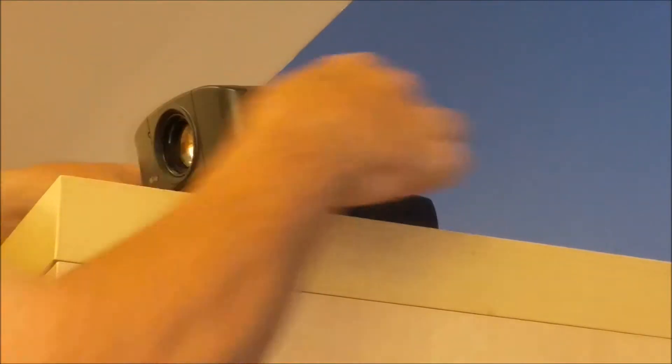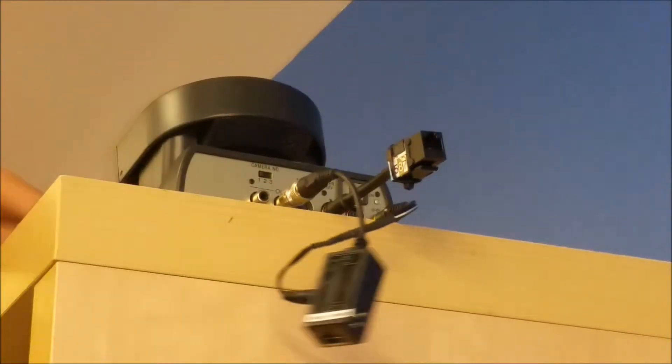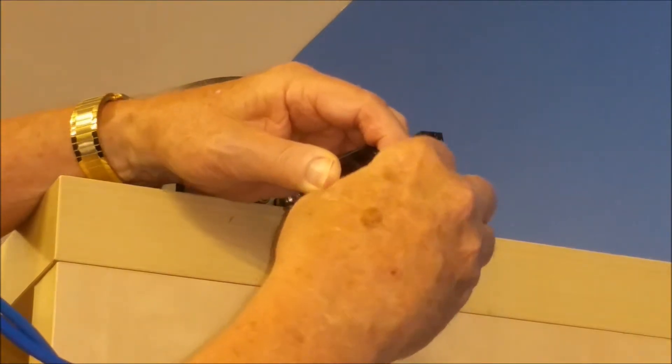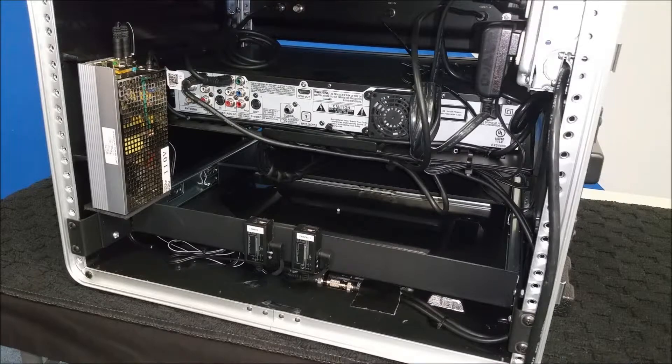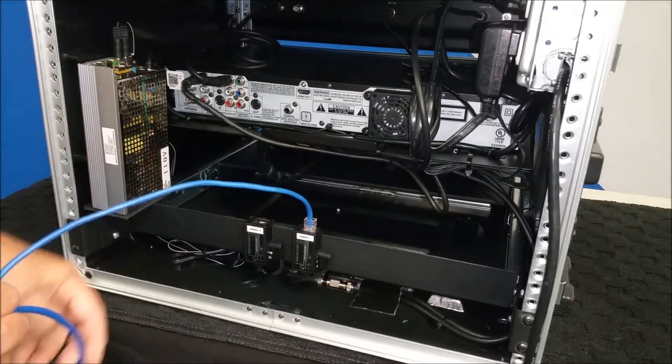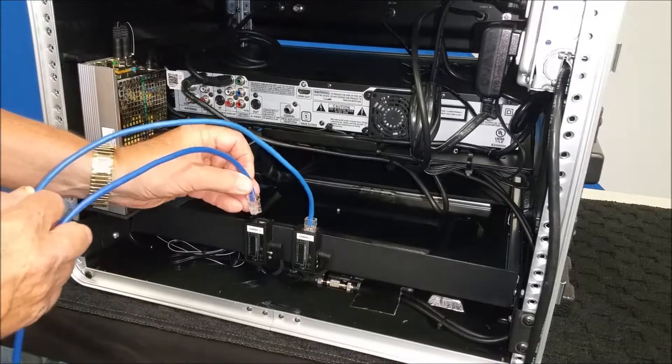Once the cameras have been positioned, preferably on a shelf or wall mount, connect the cables that have been shipped with the system. Next, route the cables to the box, as well as the remote control unit, to complete installation.